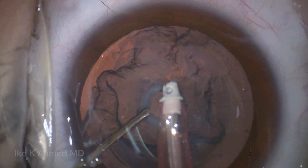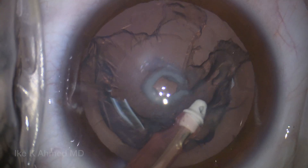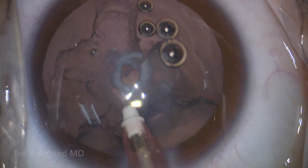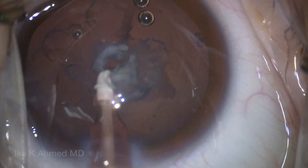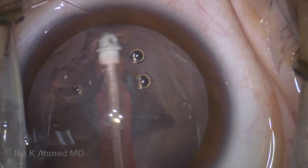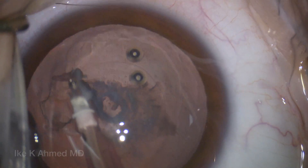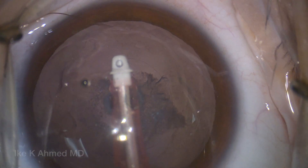We're going to re-inject some dispersive viscoelastic here. We do have concerns centrally that we perhaps have a deficient posterior capsule. Certainly the anterior hyaloid dots likely increase the likelihood of that being the case. We continue along with the epinucleus removal, and at the end we remove the central posterior opacity. In this case we really have a high suspicion that the posterior capsule is deficient — you can see some of that material sitting behind that opening, which increases our suspicion.